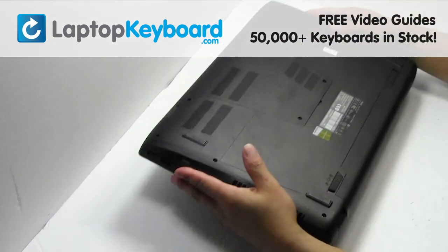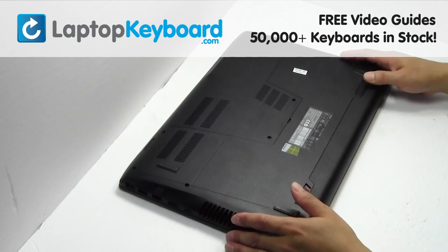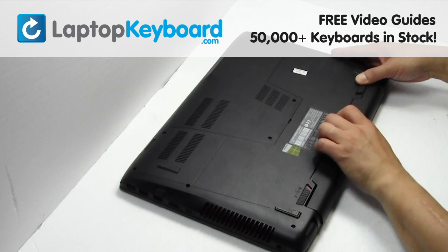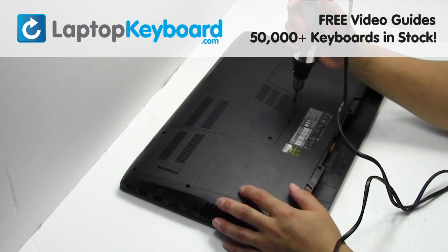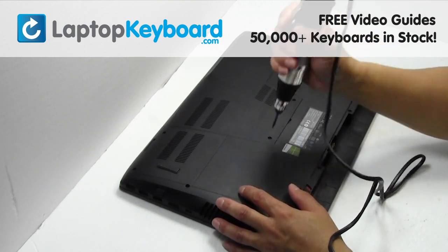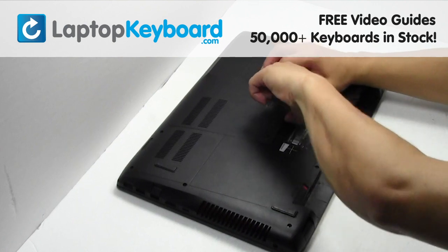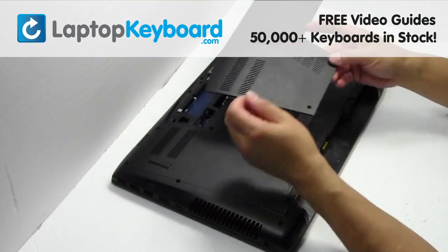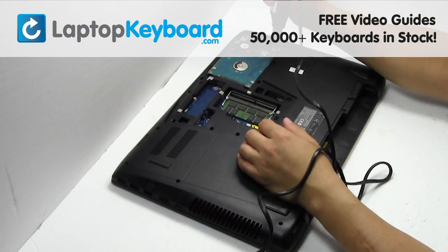Turn the laptop over. Remove the laptop battery. Remove the screws. Remove the plastic bezel. Remove the screws.